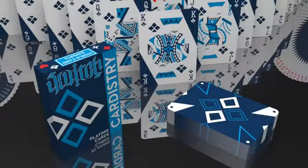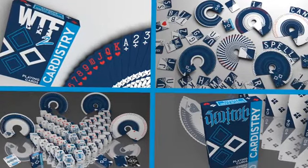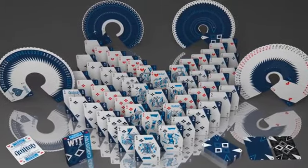Hello everybody, my name is DeVoe and welcome to Cardistry Switch, an awesome Cardistry deck that shares the same back design as WTF2, so it can be used as a companion deck or on its own.